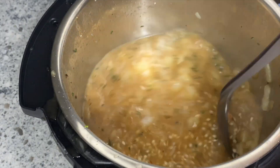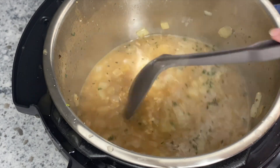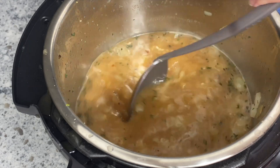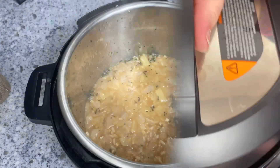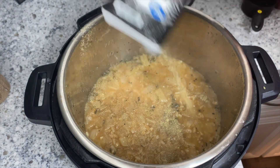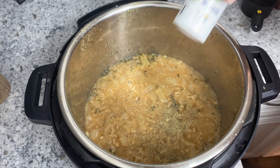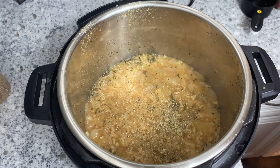I will have all the recipes linked in the description box below with measurements for the ingredients. For this recipe, put your lid on and pressure cook on high for five minutes. Once it's done, do a quick release, take the lid off, and add salt and pepper to taste along with some parmesan cheese.